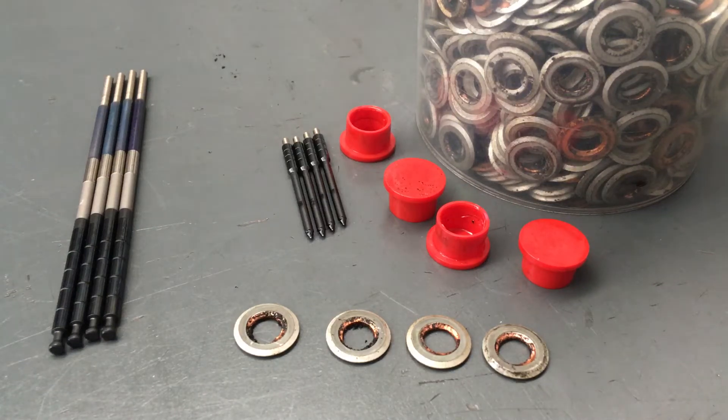Hey guys, Anthony from 4B4Diesel. A couple of things I want to cover in this video — the main one is the injector test report. Basically what we've got here are four seats and a couple of internal parts from inside a set of injectors that were returned to us. If you buy injectors off us, we don't require the old injectors back, but we do ask for them back because we strip them down, check a lot of things, and that's how we learn.